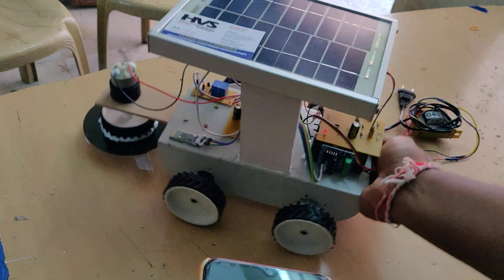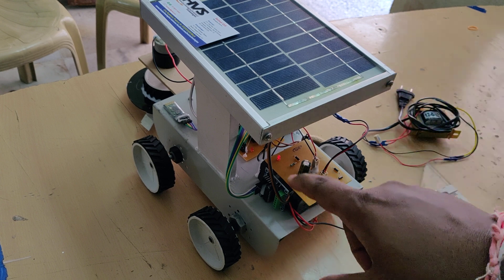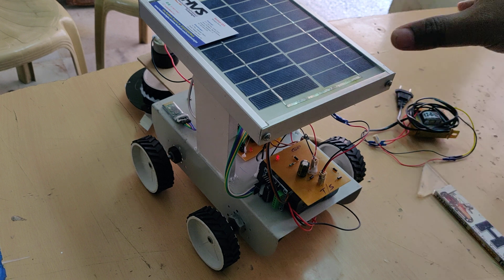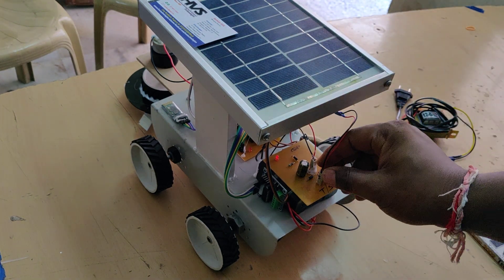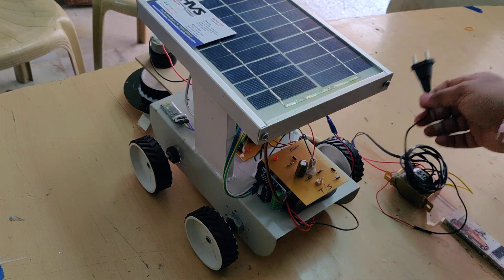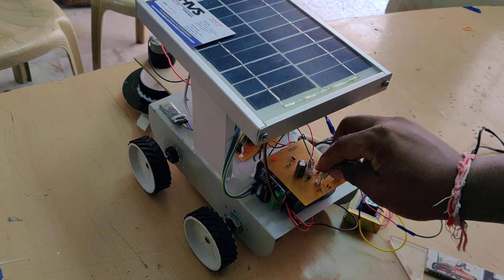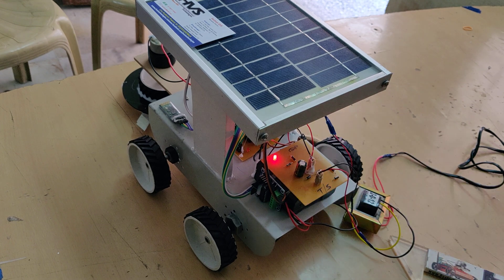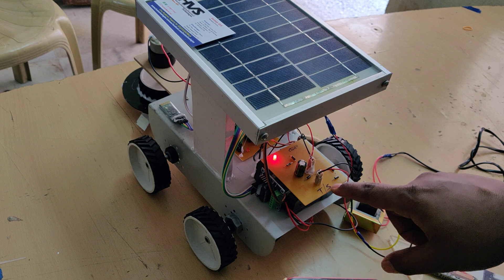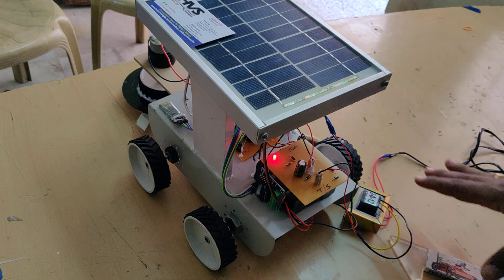The whole system gets power from a 12-volt 1-amp rechargeable battery pack. We are currently recharging it with solar power, which is why the solar panel shows low intensity. If there is no sunlight available, a transformer can be used as a secondary charging source — just connect it to the AC input and select T for transformer or S for solar panel.